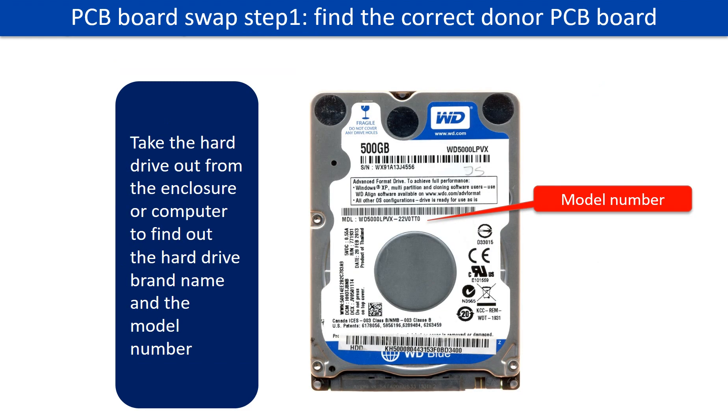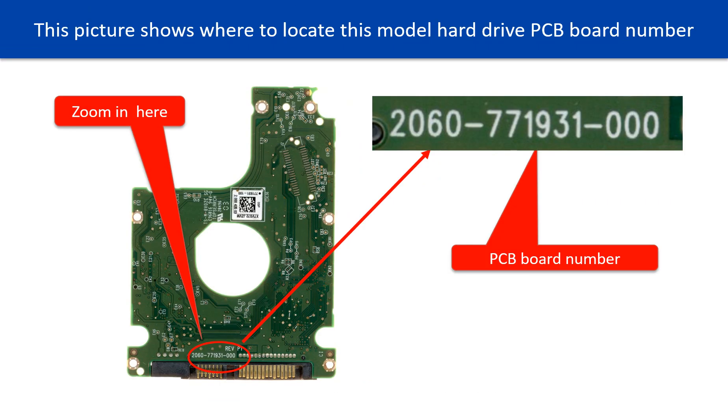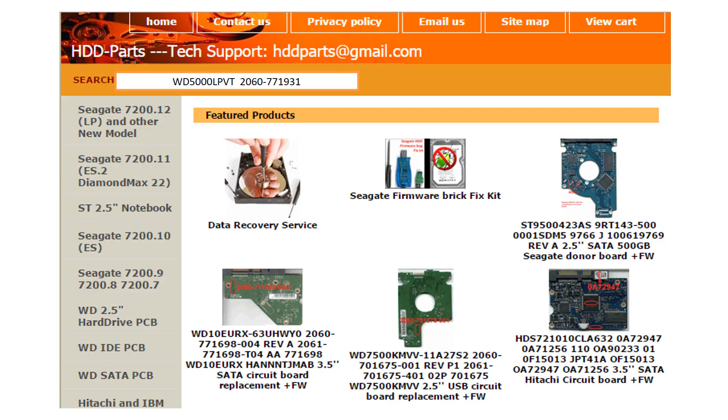PCB board swap step 1: find out the correct donor PCB board. Locate the hard drive model number on the front of the hard drive label, then locate the hard drive PCB board number. Different brand names have different PCB boards — the PCB board numbers are different. You may go to HDD-Parts.com to check out other brand name PCB board numbers. After finding out the hard drive model number and PCB board number, use them as a reference to search for the correct donor board.